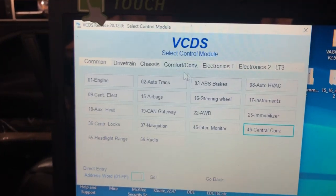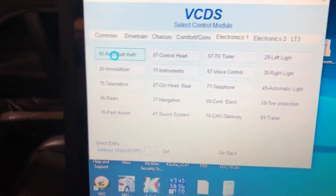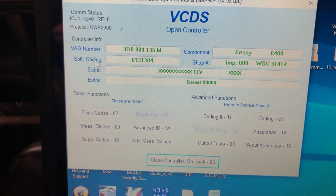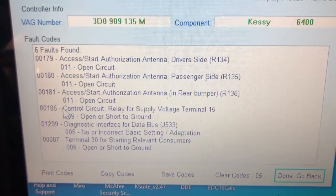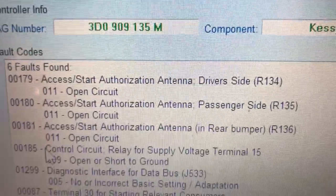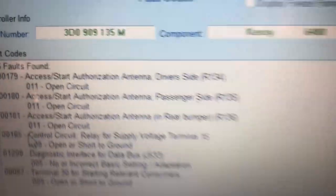So we've got VCDS plugged in — a quick and easy way. Go to Electronics, then Start Authorization. You'll hear a little bit of clicking underneath there — that's basically the KESSY unit. I had a dead battery here, so these bottom three codes, just ignore them. The ones we're looking at are antennas: open circuit, driver's side, passenger's side, and rear bumper.